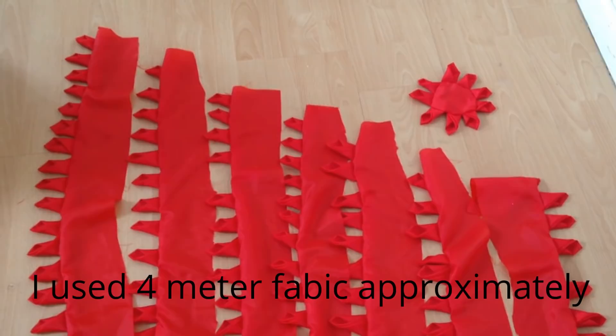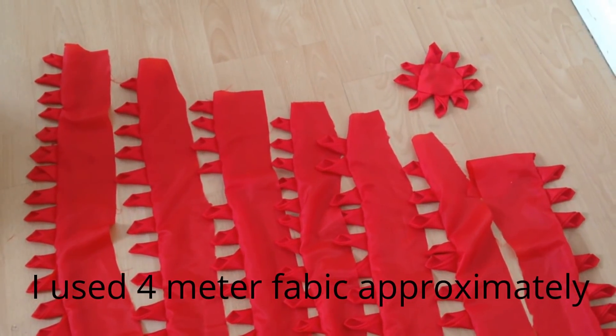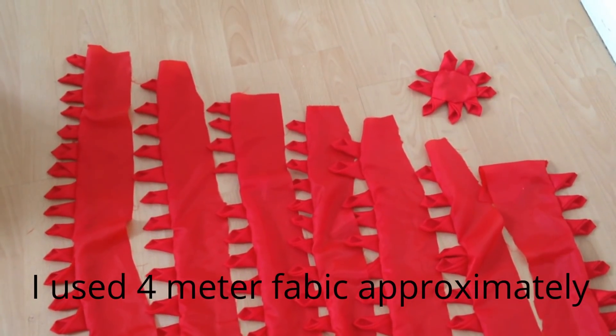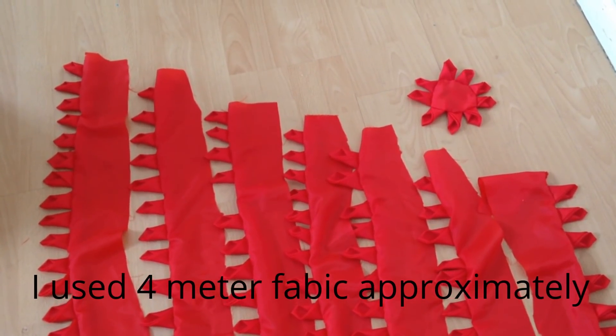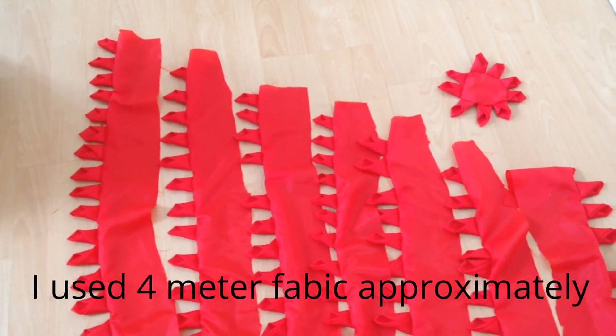Here you can see I made many sized trims — seven of them — each one smaller than the other, plus an extra flower-shaped one for the center.